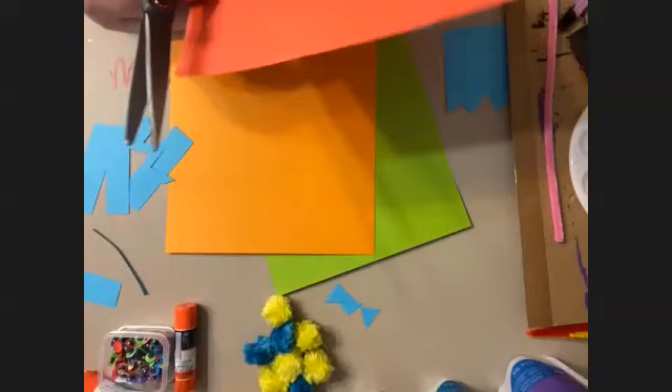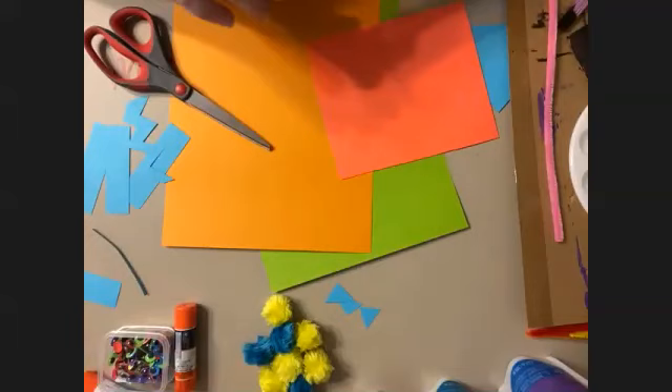You can see it's almost dry — just a few shiny spots. We don't need to dry it. What color do you want now, Zoe? I'm going to cut some more shapes while you think about your colors.